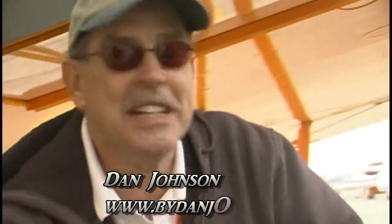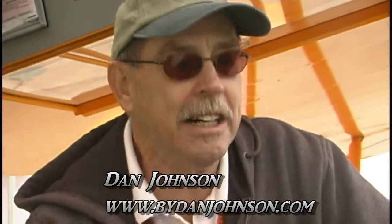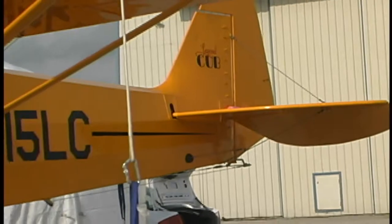This does not have a Rotax on it. In fact, they do not use Rotax, but this is one of our market leaders. This is clearly the number two, way ahead of anybody else. They're an American-based company and it's called American Legend — a pretty good name for this company.